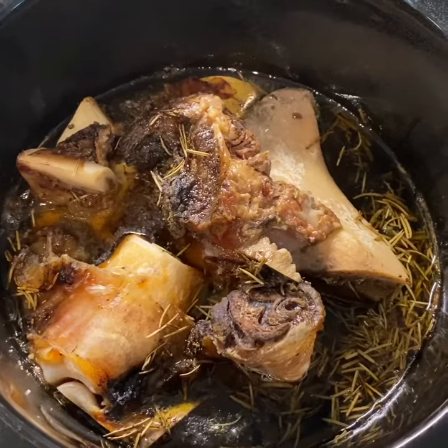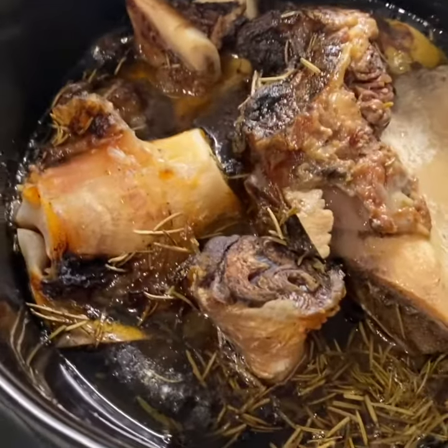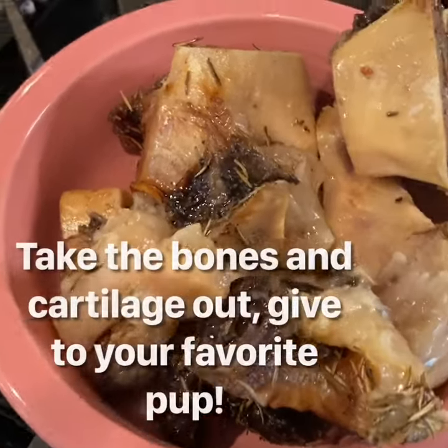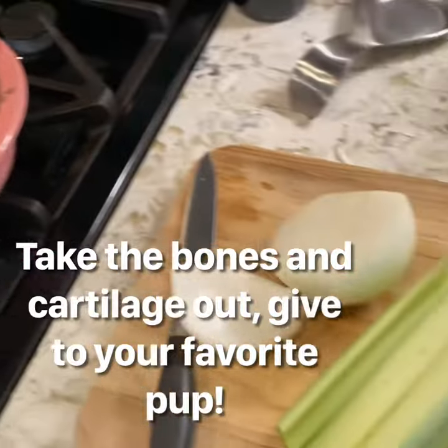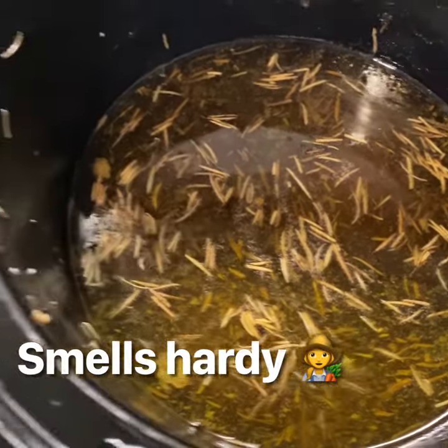Here I am back with my bone broth — we're a little over 12 hours in and it's time to actually take the bones out of the broth. Here is the lovely concoction that has been percolating. Here are those bones and a lot of the gelatinous material removed, so that we are left with a beautiful broth.